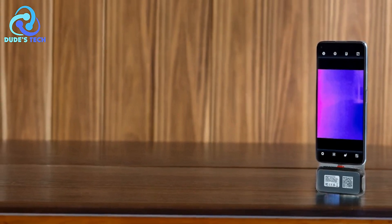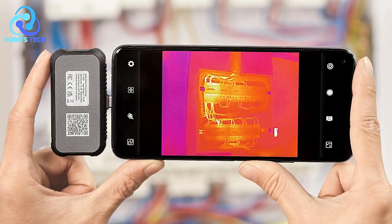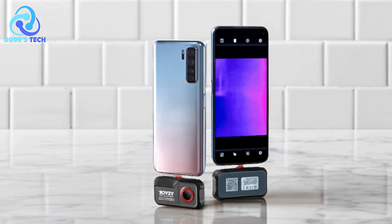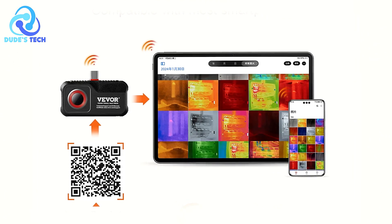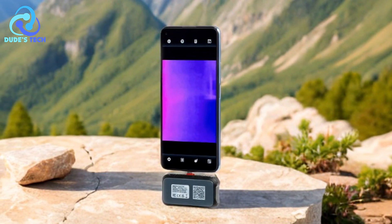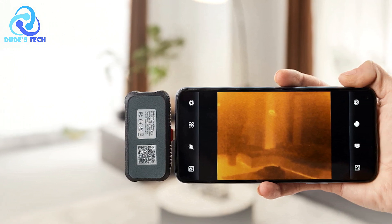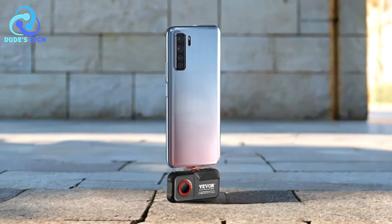Pros: High Resolution and Sensitivity. The 256x192 resolution combined with 0.1°C sensitivity allows for detailed thermal imaging, making it suitable for a wide range of applications, from home inspections to professional diagnostics. Easy Plug and Play Setup. Thanks to the plug and play design, setting up the thermal imager is quick and straightforward. Users can simply connect it to their Android smartphone or tablet, making it highly accessible and user-friendly. Real-time thermal imaging: the 25Hz refresh rate ensures a smooth experience, even when tracking fast-moving objects or rapid temperature changes. It's ideal for tasks that require real-time data, like electrical inspections or troubleshooting.